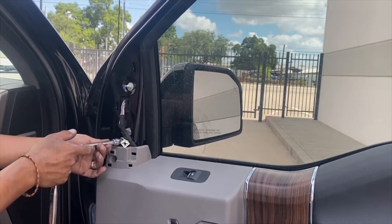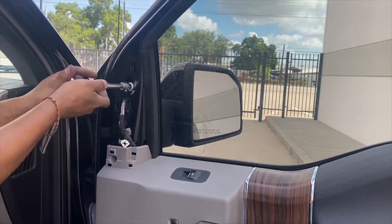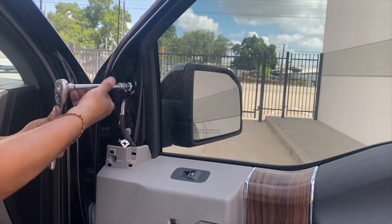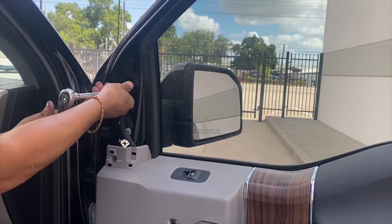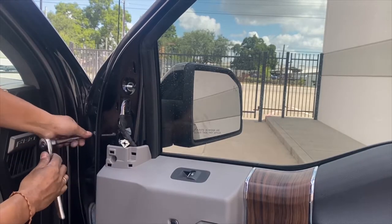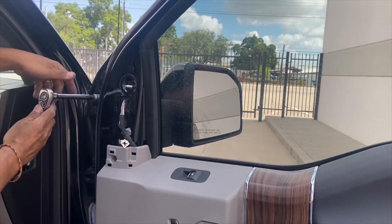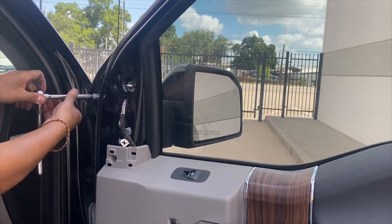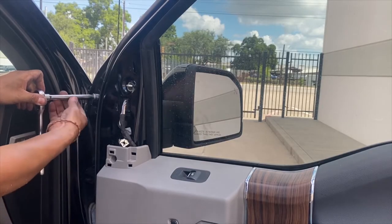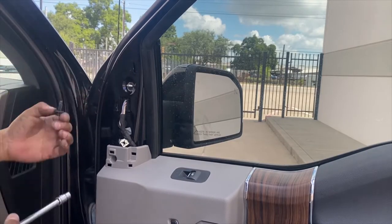Don't unplug it just in case it falls down. You don't want to damage anything more than you've already damaged, right? Go ahead and take that off right there. And over here, that 10mm. You guys can see right there, it's already moving. That's what I'm saying. But I'm not even scared because it's still plugged in. Look at that. I'm just going to go ahead and take off this bolt. I got no worries. Now that one's off.